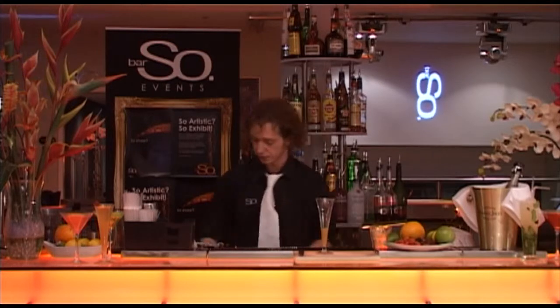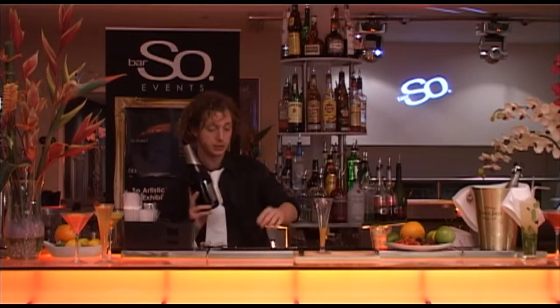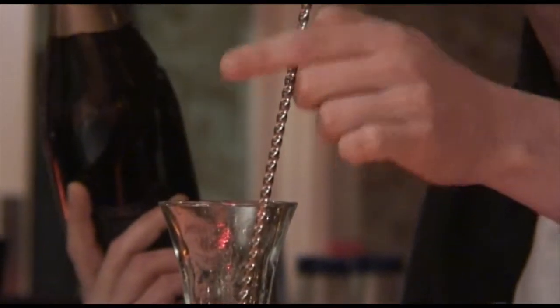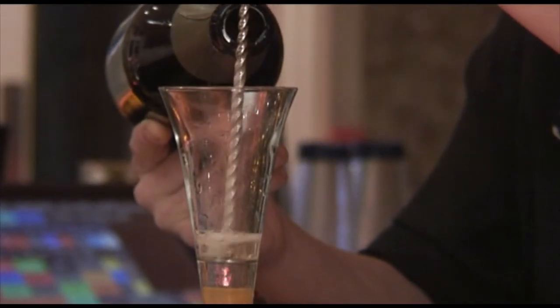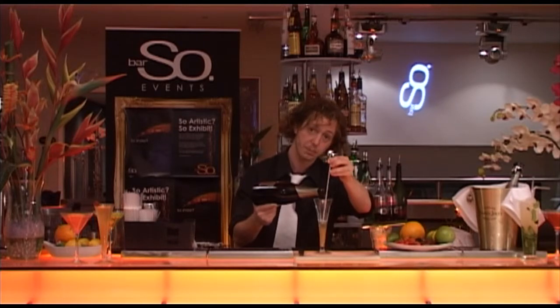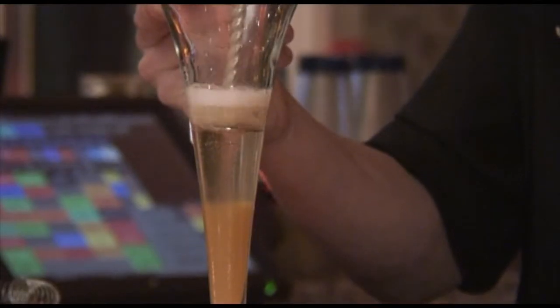You have your peach puree in the glass. All we need to do now is top up with champagne. This cocktail is perfect for doing at home — all those parties, weddings, birthdays, little soirees. Not only does it taste beautiful but it looks good as well. To make it look good, we simply place the bar spoon in the glass and pour the champagne down the spoon. The spoon is ridged down the side as a spiral, and we pour the champagne down the spiral very slowly, pulling the spoon up as we get further up the glass, trying not to disturb the peach too much.